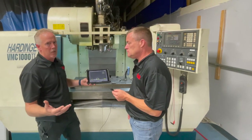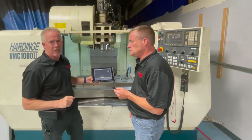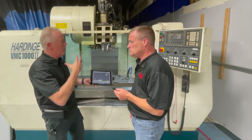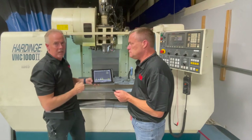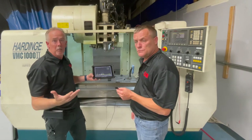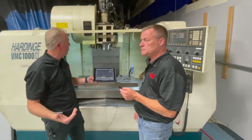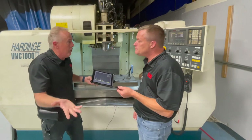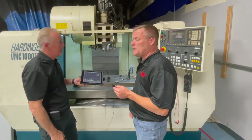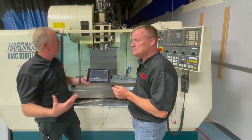Super simple to use — within 15 minutes to a half hour of training, any technician can put that wireless accelerometer on a spindle and know that the alignment from the motor to the spindle is good, the balance is good, and the bearings are in good shape and not showing wear, tear, or damage from a crash.